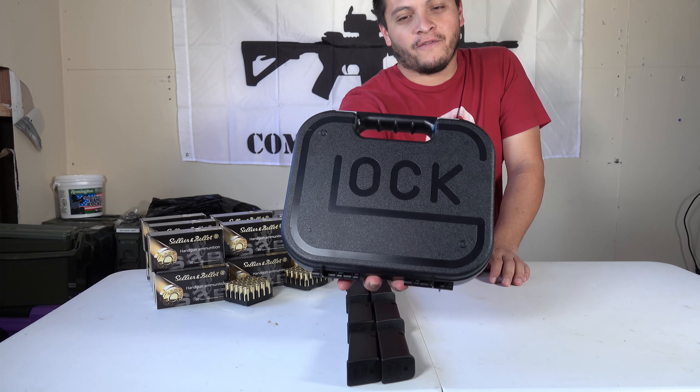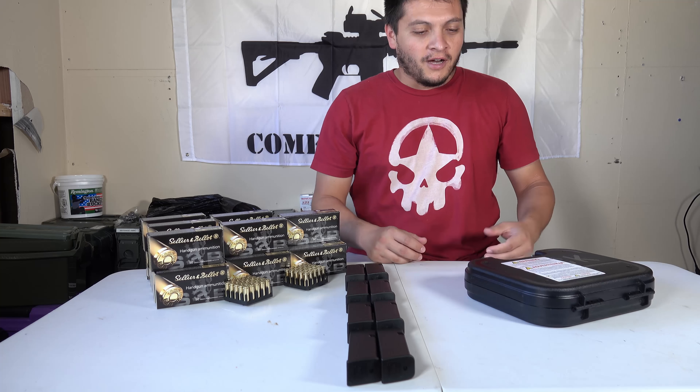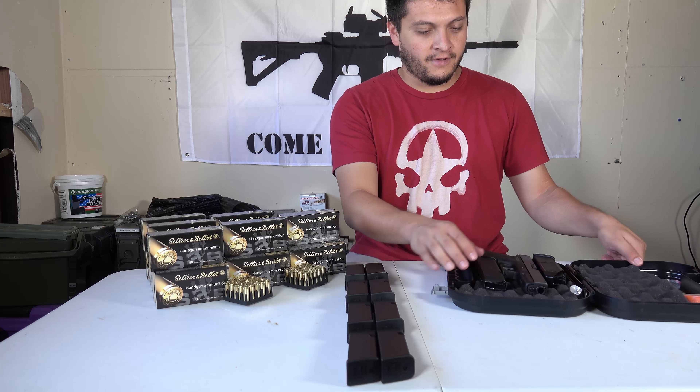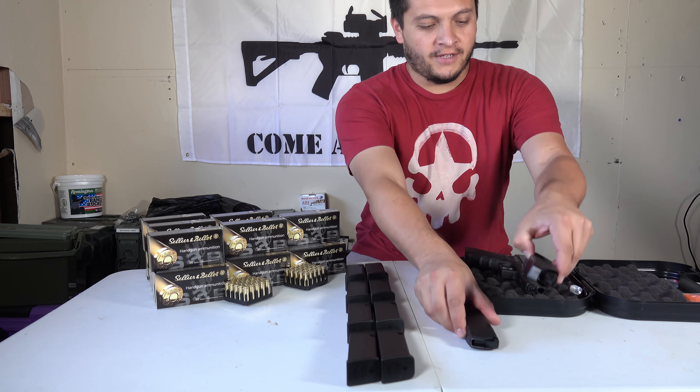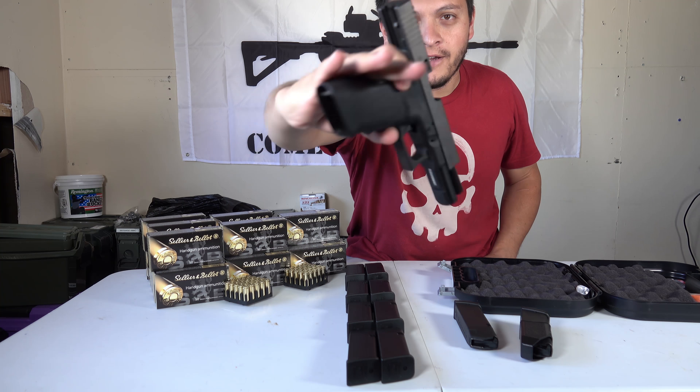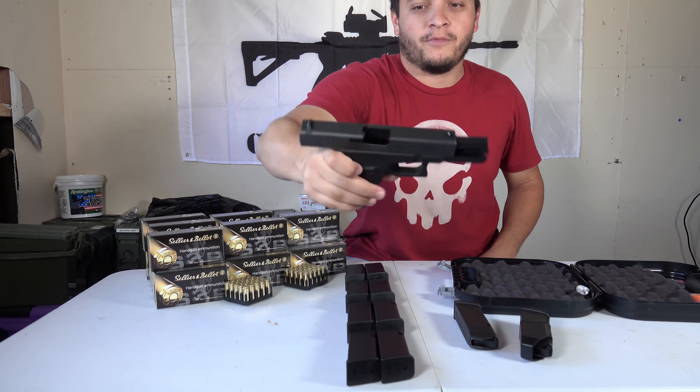That's correct, my very first Glock. I've never owned one before, but I went ahead and got one, and there's a specific reason why I did. Let's go ahead and open this up. Some more magazines, and then here it is — just so you guys can see. The weapon is clear, empty, no magazine, no ammunition.